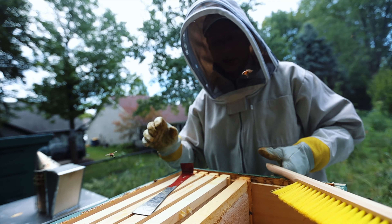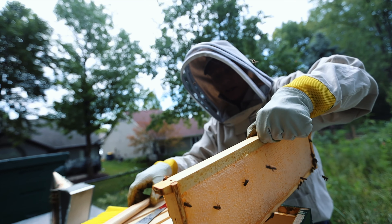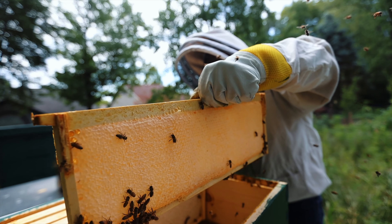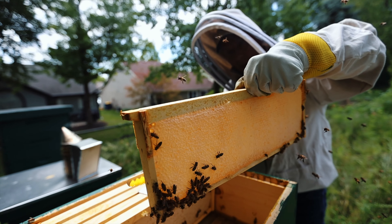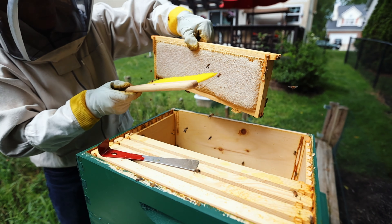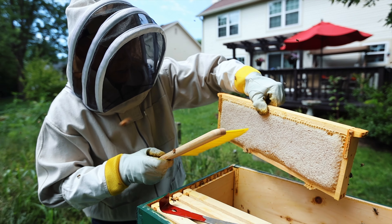There's a difference between the size of the boxes. This is called a medium deep box — it's a little less than seven inches deep. It's really used because these frames get so heavy with honey, and they're just easier for the beekeeper to manage weight-wise.